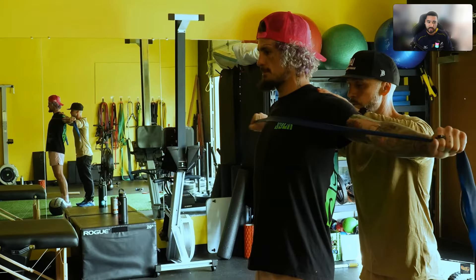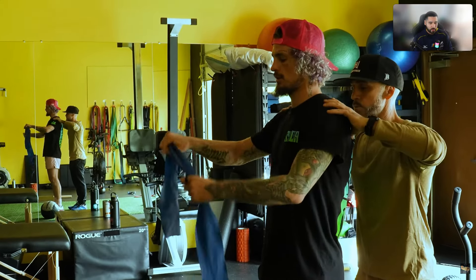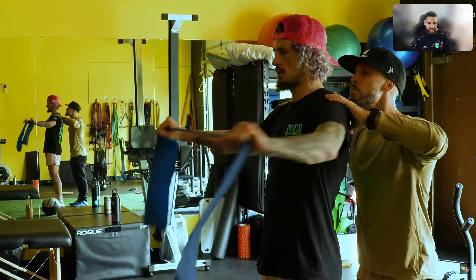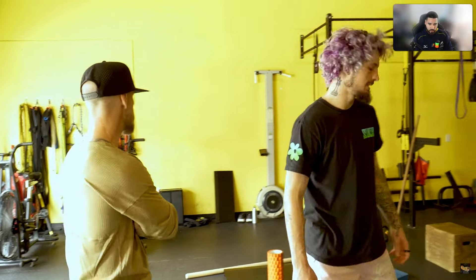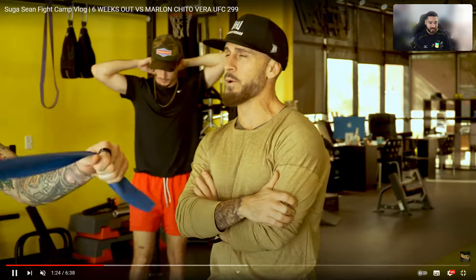Don't just add resisted lateral movement six weeks out from a fight if you're not already doing it. Looks like we've got some more prehab-style exercises — band pull-aparts. Less is more. If you're going to take one thing from this video, it's less is more. Do less and you'll get more from it than just pumping volume.